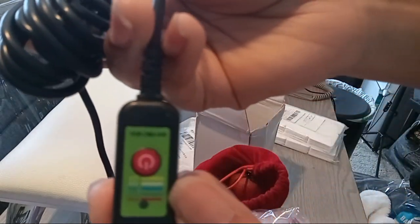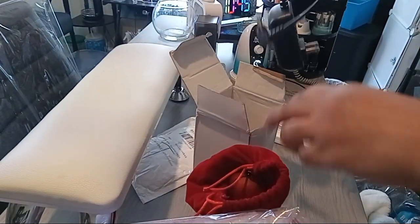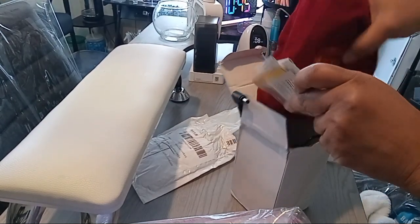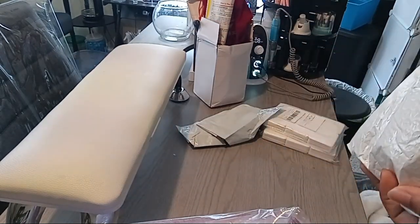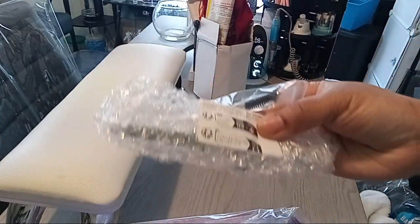These are the temperatures it goes to right here, and you just click the button to go down to the different settings. It has instructions in here as well, and we're going to do a little test on that to see how it works. Then here I bought another airbrush gun nozzle for my airbrush.